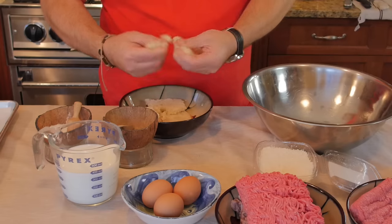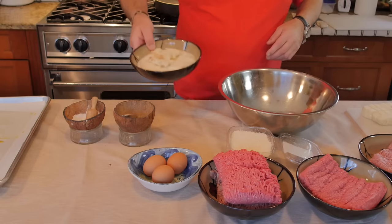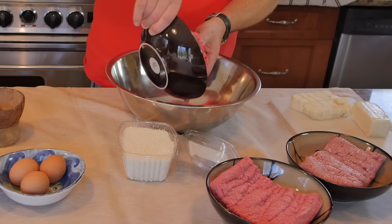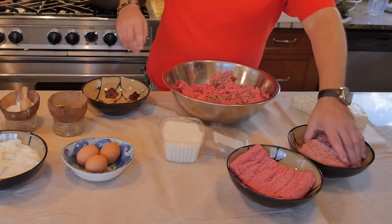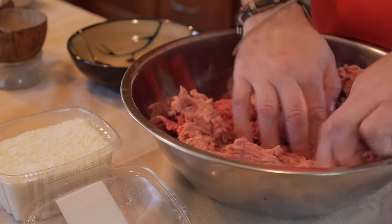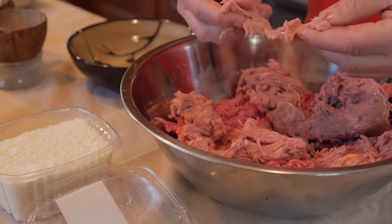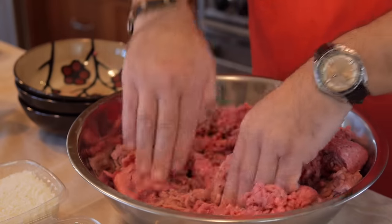First thing I want to do is break up the bread a little bit and let it soak. I'm going to let it stand here and soften. As that happens, I'll start with my meat. I'll get my beef — beef is a little extra than the others. Then some of my pork, which is flavorful and tender. You can see the difference: the beef gives more resistance while the pork breaks apart much more easily. Then I'll add my veal and give it a quick mix.